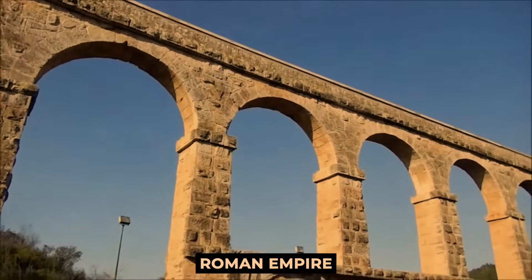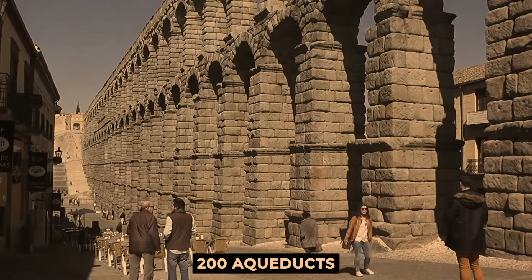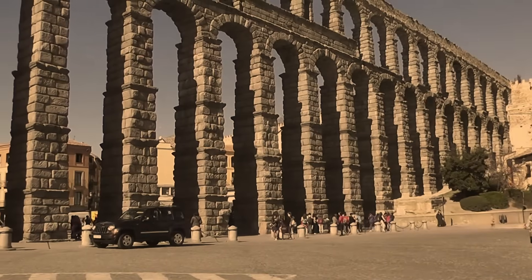Across the whole Roman Empire, the Romans built over 200 aqueducts to bring fresh running water to their many cities. Having a water supply became a status symbol for the empire, showing how advanced and well-off it was.